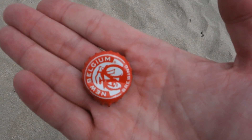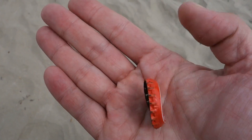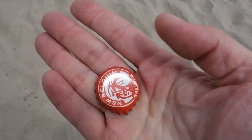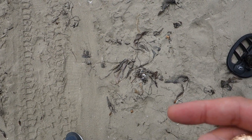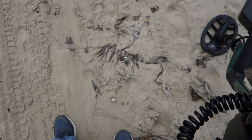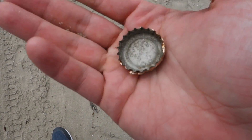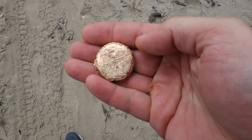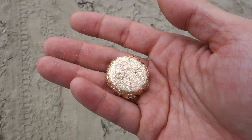My good luck streak continues — a New Belgium Brewing Fat Tire bottle cap. My mother is finding fat 10K gold rings and I'm finding Fat Tire bottle caps. Look at that gold I found too — oh darn it, I dropped it. Nothing but a crown cap, no gold here, just gold foil. Man, when that comes out the heart kind of skips a beat and then it fades away.